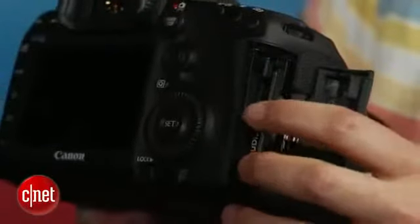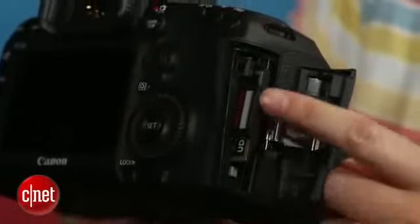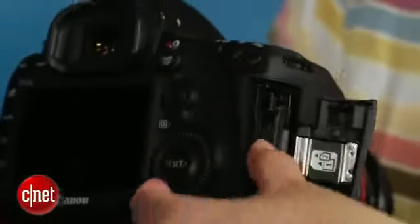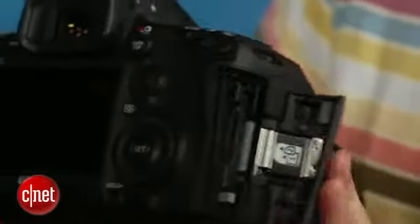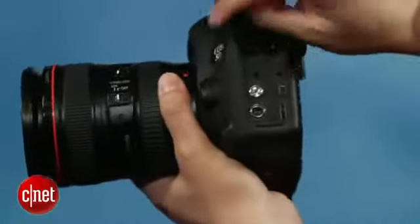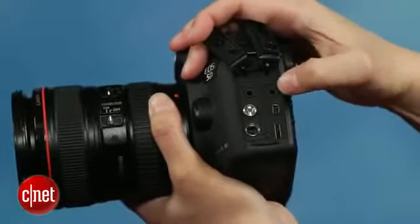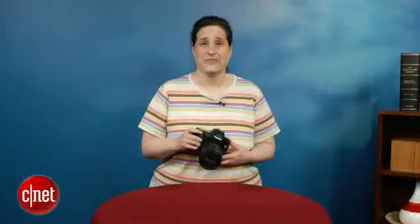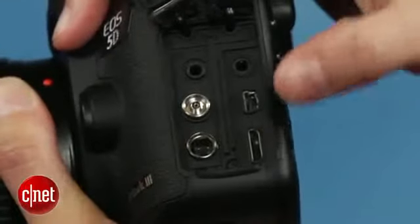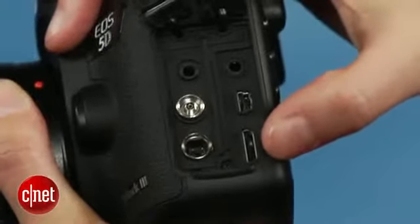Incorporating Digic 5 Plus processing adds a lot of important features to the camera, which includes support for UDMA-7 compact flash. The camera now has dual CF-SD card slots, which is really a useful feature. The Mark III also gets a dedicated headphone jack, timecode support, and 64 levels of audio control plus a wind filter. One video disappointment: the camera only outputs the display view via HDMI, so you can't get high-resolution video capture that way.